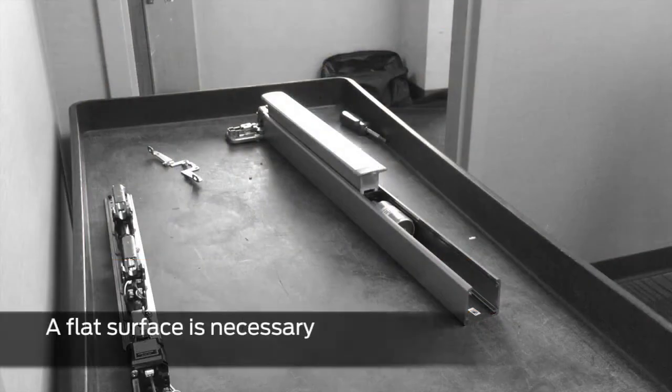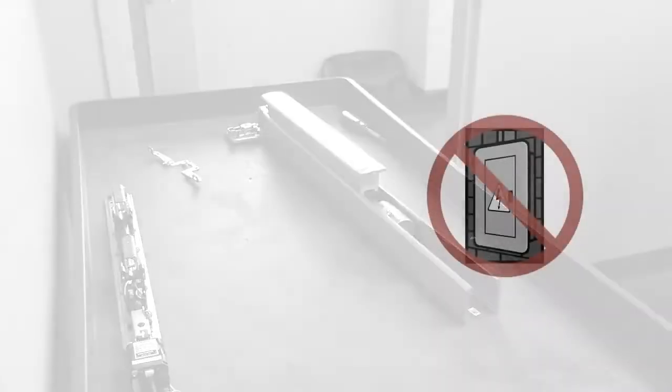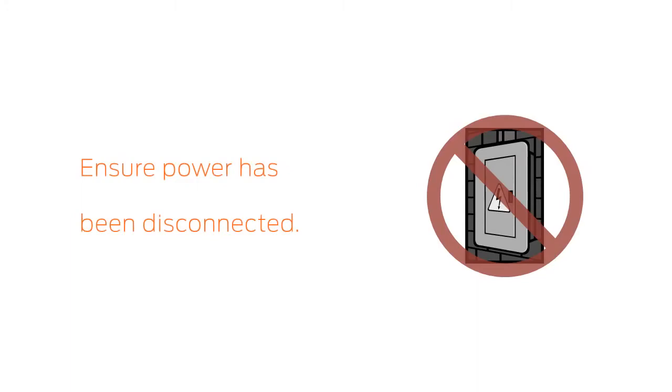A flat workspace is necessary for this conversion. Before beginning, confirm that power has been disconnected from the power supply.